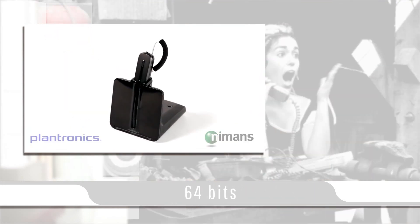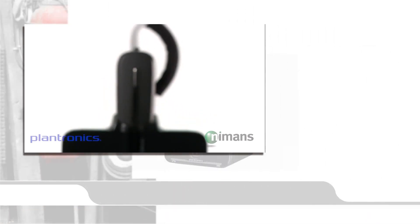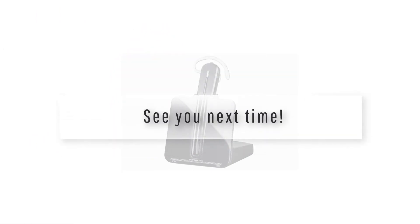The Plantronics CS540 is a great solution for anyone needing a lightweight, high-quality headset for their office phone. I hope you enjoyed today's video, and see you next time.